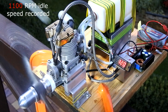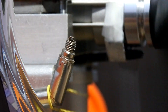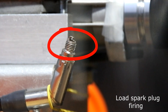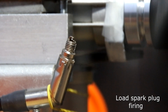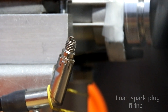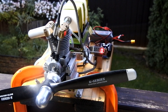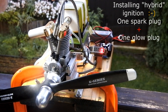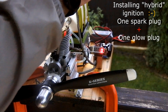Practically no any difference. The next idea is to take away the second spark plug.